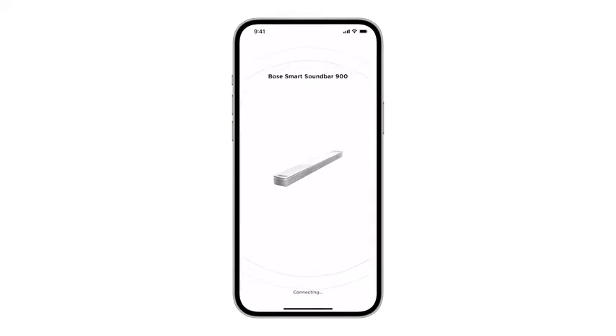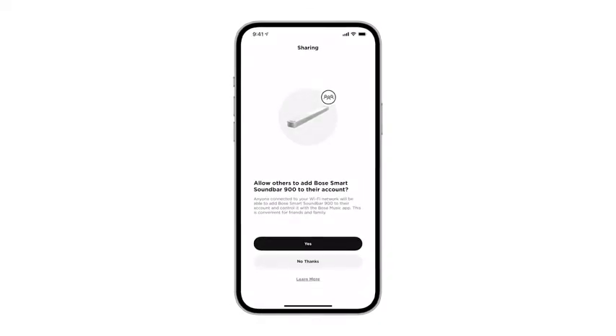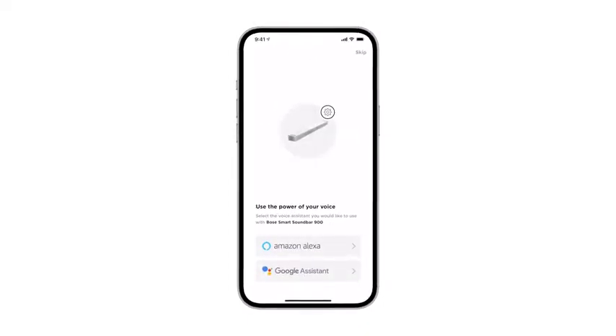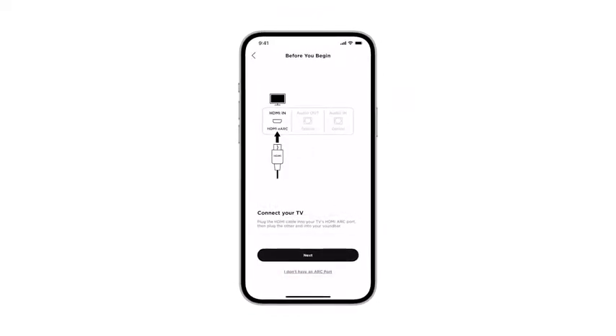Follow the app instructions to connect your soundbar to Wi-Fi, set up sharing settings, connect accessory speakers, and add any compatible voice assistants in your region. Of course, you'll also need to connect the soundbar to your TV.